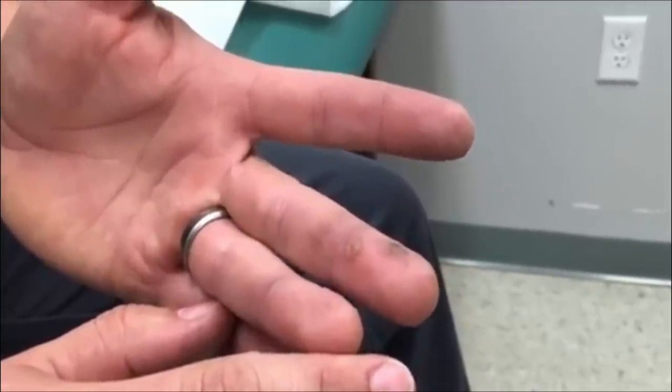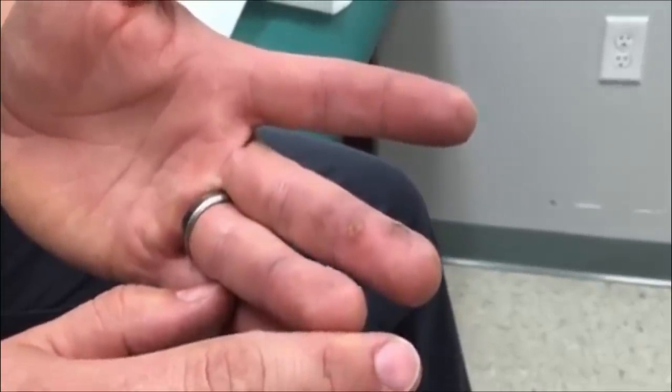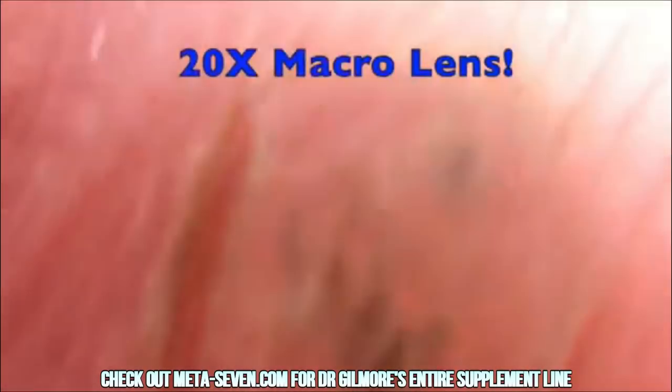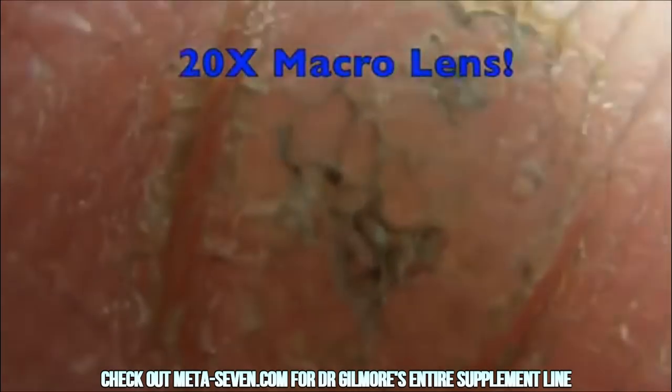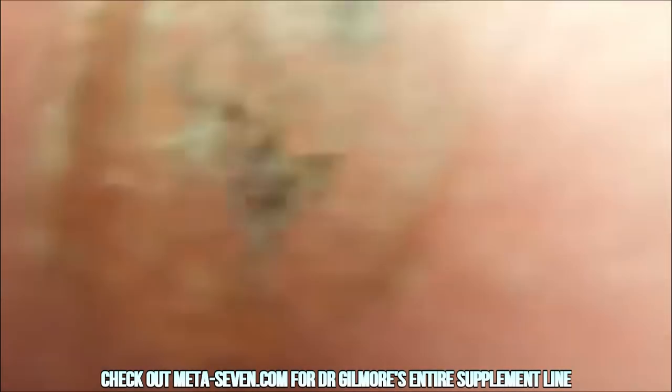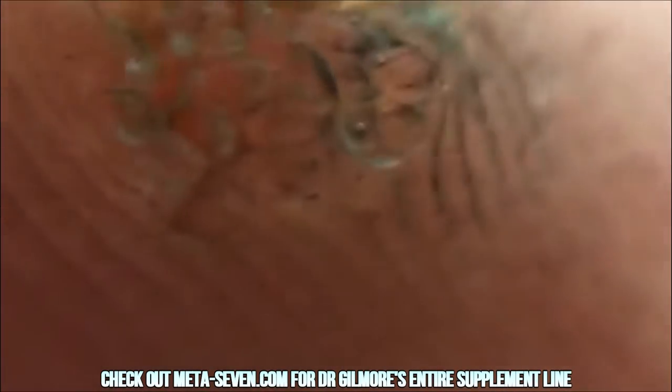You know what I want to do? We have this new macro lens and I want to get a close-up on these for everybody. So I'm going to stop for a second and put on the other lens. Oh, look at that — that's fairly disgusting looking. That is awful looking. That's what a wart looks like up nice and close.